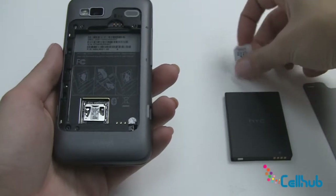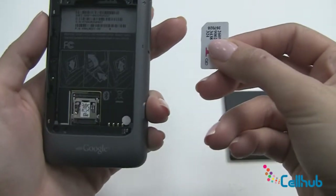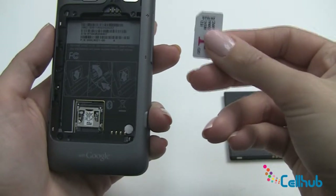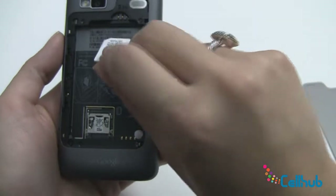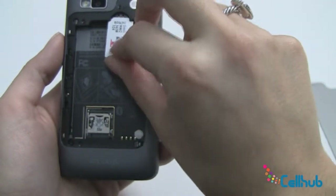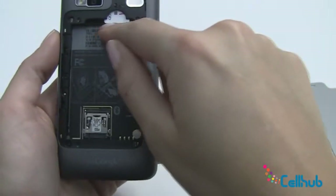We'll set that to the side and the first thing you'll do is take your SIM card. You always want to make sure that the angled edge on the left is always on the top left — they also have a little diagram here just in case you forget. You want to just push it into this slot right here, push hard and make sure that it's flush.